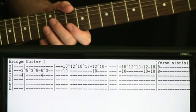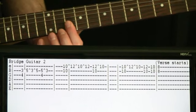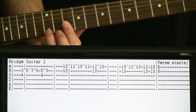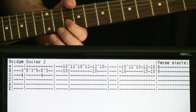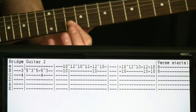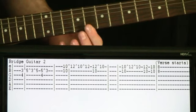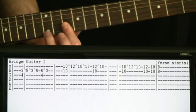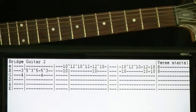The third section of this: we stay in that same area, hit the 10s on the B and E, hammer the 10 on the E to 12, come back off to 10. Then we hit a 10 B, 12 E, then 10s on the B and E down to 8s on the B and E. Once we hit those 8s, basically the next verse is starting. So now we can just put this whole thing together.